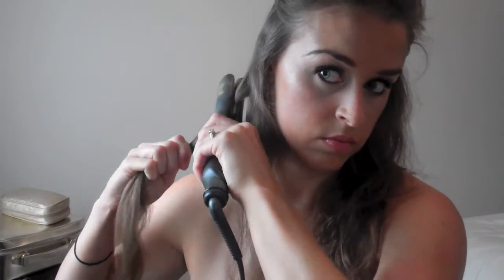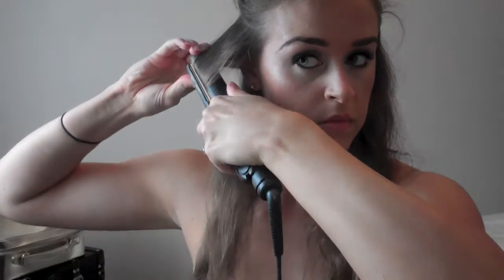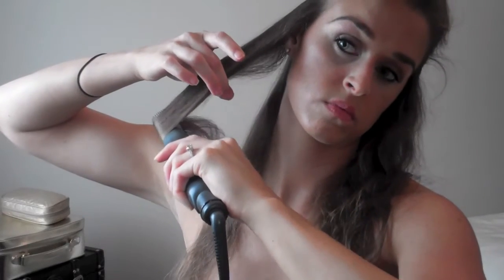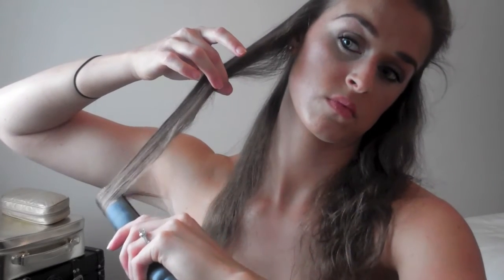Then take your straighteners — I'm using my GHDs — and you just want to pull the hair, tightly twist 180 degrees in an underneath sort of motion, and then glide the hair through the straightener. You want to do the twist right at the top so you get body at the root of your hair, and make sure you pull it down right to the tip so you get the nice bounce on the ends.